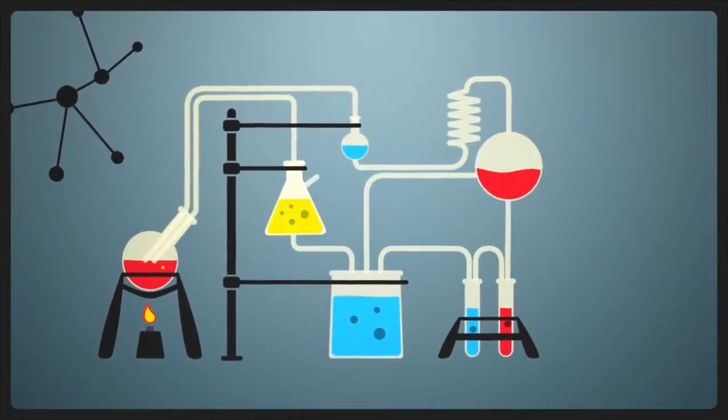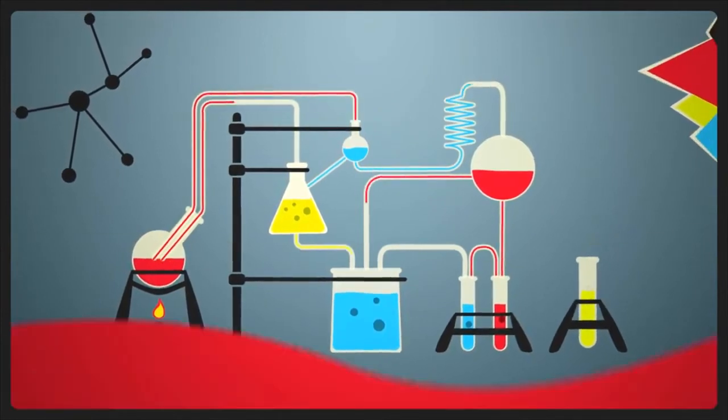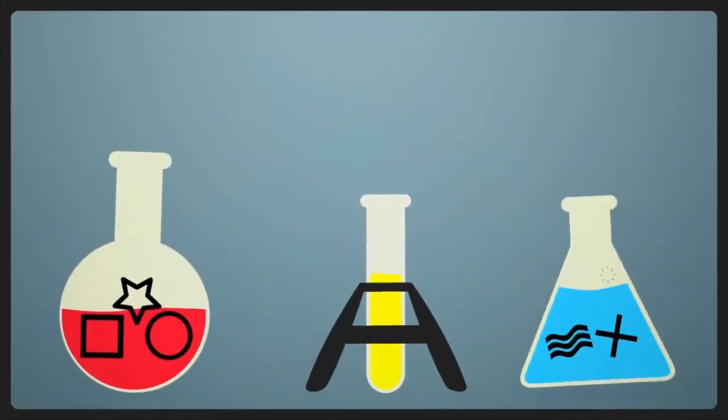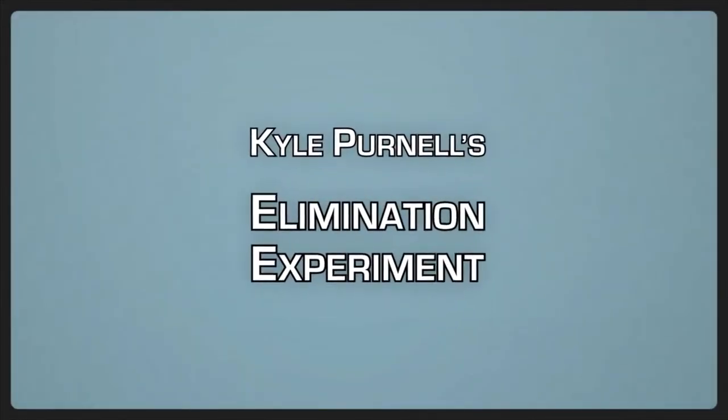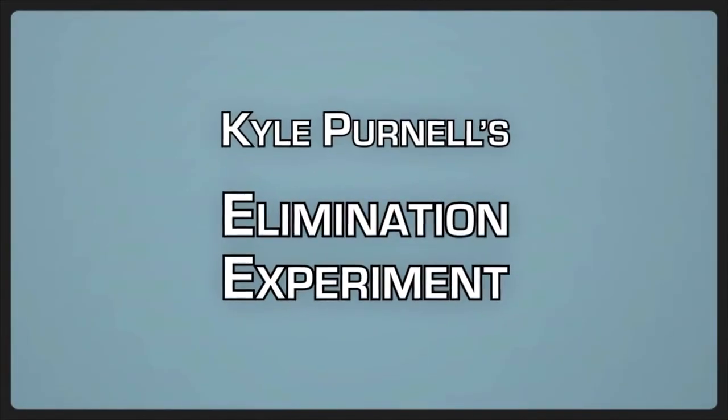This is a great walk-around piece and a great opener. I really hope you enjoy the elimination experiment.